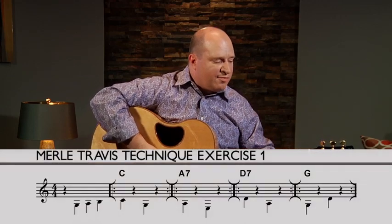To get started in this technique, we need to first start with the alternating bass line, which is going to take a lot of control to get down. Take a look in the printed materials for the Merle Travis technique exercises. These exercises are going to build up to eventually a complex Merle Travis pattern. Look at that first one — this is Merle Travis exercise number one.